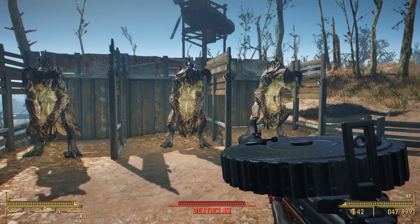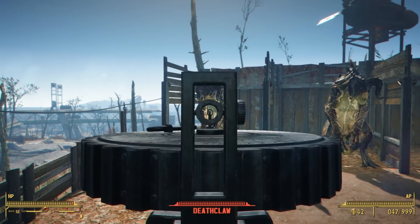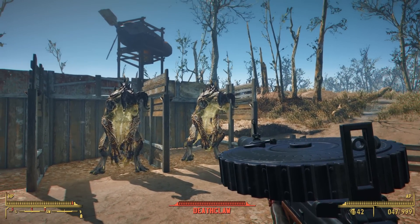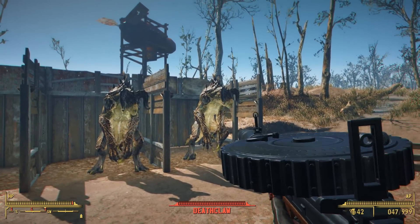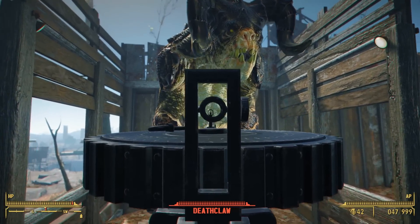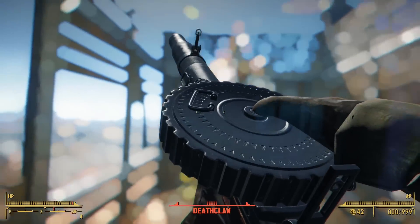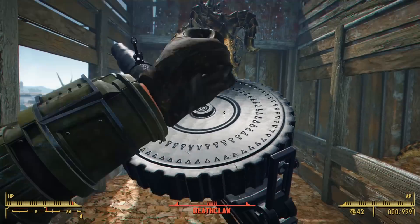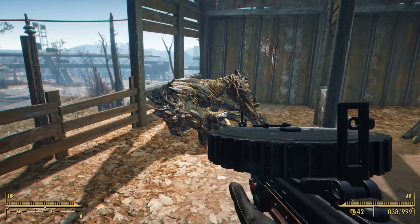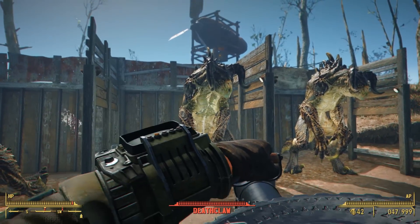Now it's time for our damage test. We'll be running three tests against deathclaws as a damage baseline. First, the Lewis Gun in its standard configuration. Aiming for the deathclaw's weak point with 47 rounds in the magazine. We do have to reload and this is a pretty lengthy reload. So just over 50 bullets and a deathclaw is down.